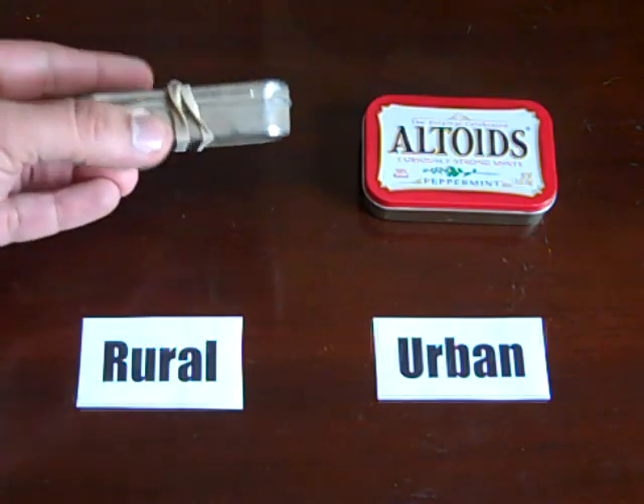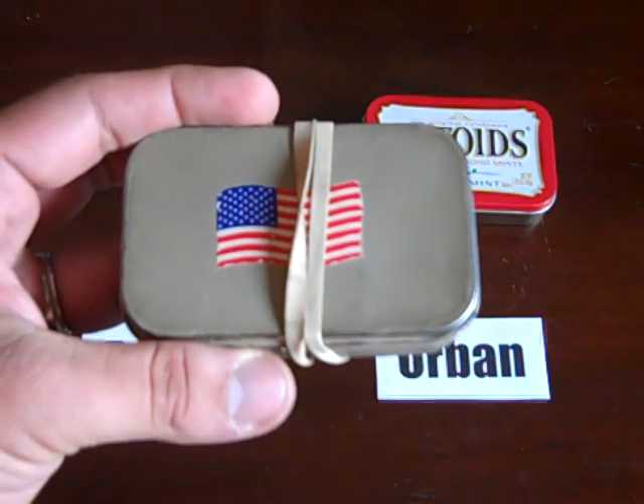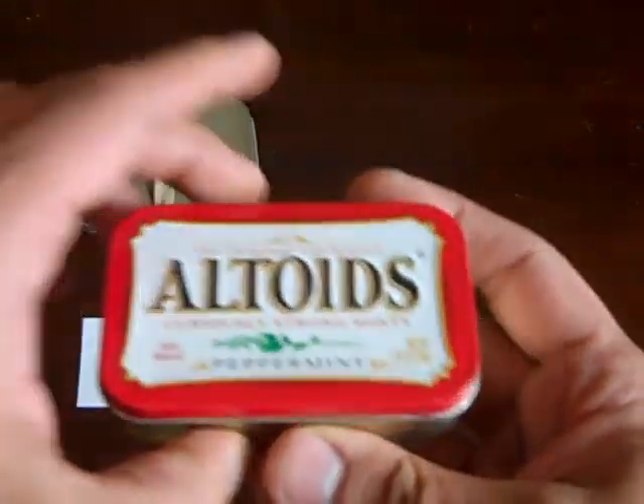I also wanted something where I didn't need a lot of extra gear. A lot of guys have paracord wrapped around theirs, or snare wire, rubber bands, or hair bands, just because it's so stuffed with items that it doesn't close right. The first thing I wanted was something inconspicuous that didn't need any wrapping.